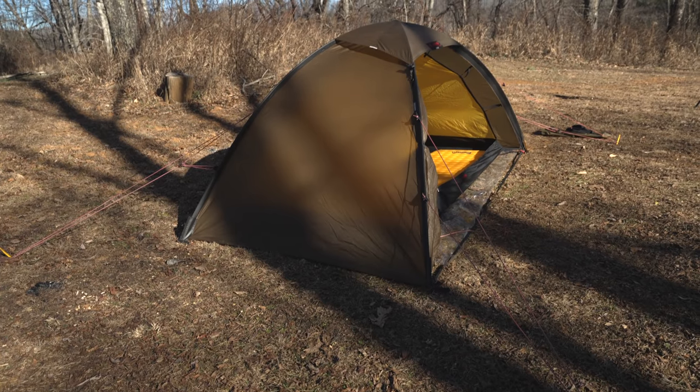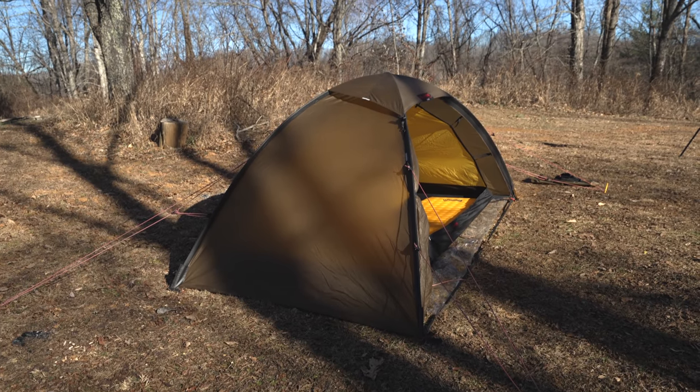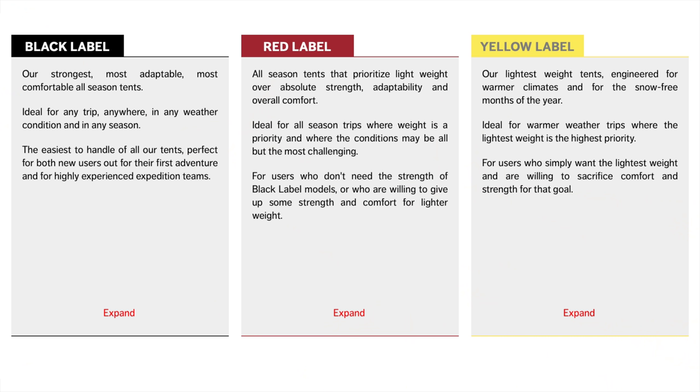This is part of the Hilleberg red label tents. The company has multiple labels: black being the strongest tents imaginable, red being the next level, and then yellow. Black label tents are for the worst of the worst conditions, and they're also the heaviest. Red tents are also extremely strong but lighter in nature. Yellow tents are typically three-season and the lightest tents from the company.